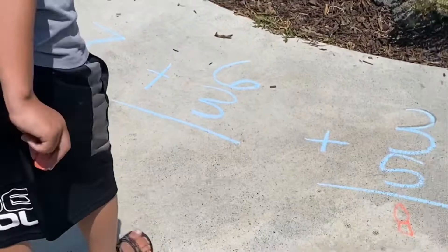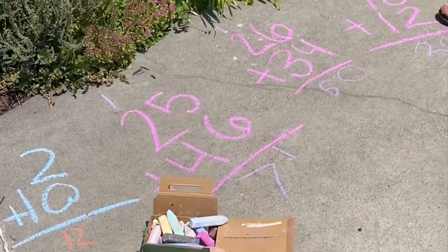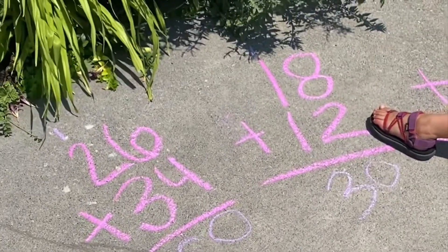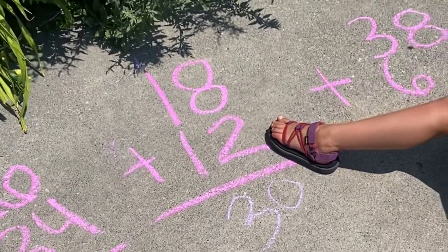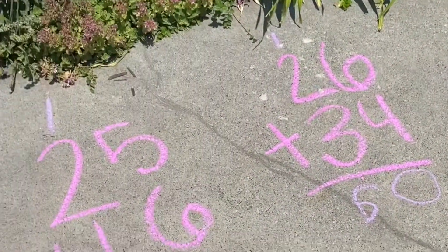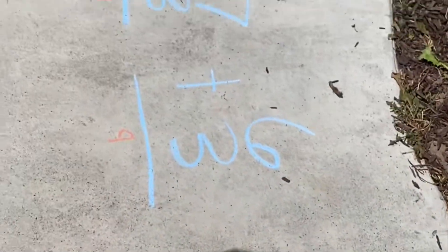Can you do the last one? What does it say? Six plus 3 is 6, 7, 8, 9, 10. Good job, Parker. Paige, look at how good you've done over here. Look. I'm done.